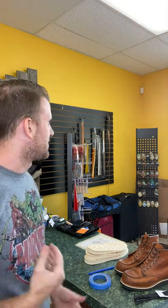So with that said, bring your boots on in or mail them in. We'll mail them back — you decide what you want to do. We can send you a catalog or pictures of what soles you want to pick.